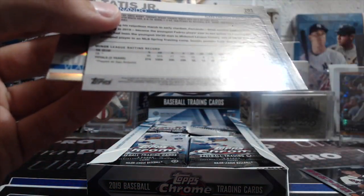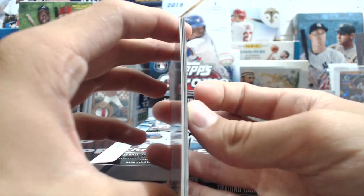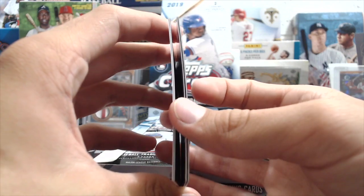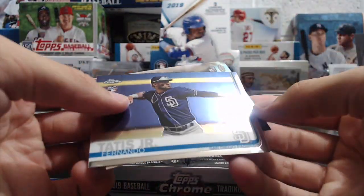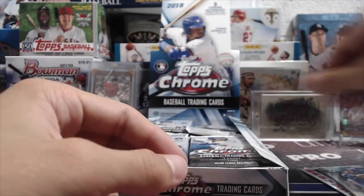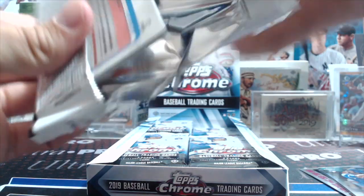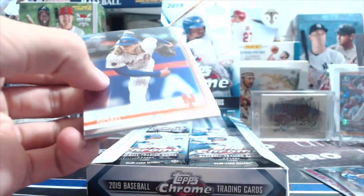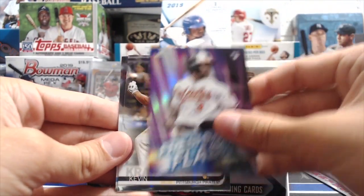I wonder if that's a variation — it looks just like his Topps card though. Those are definitely thicker card stock for sure. Usually when we open chrome and it's thick, it means it's a refractor, it's numbered, or it's a variation. That was a great pack though — Tatis and Guerrero! The checklist is pretty brutal so getting those guys is awesome.